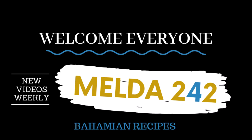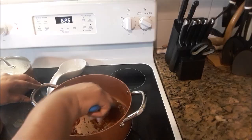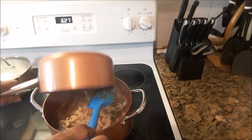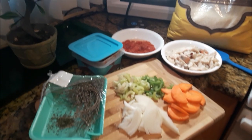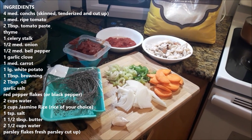Hello, my YouTube family, welcome to Melda 242. I am Remelda, and today I will be preparing for you Bahamian steamed conch with parsley rice and broccoli. Let's go — there are the ingredients for this beautiful dish on the left.